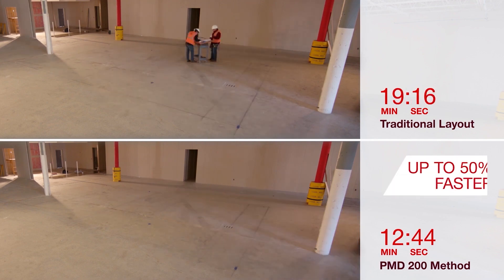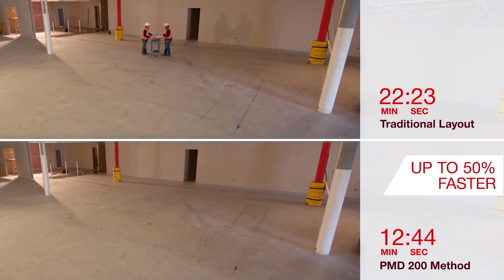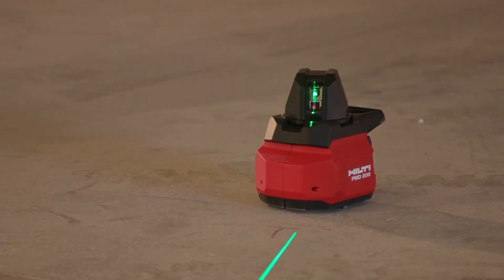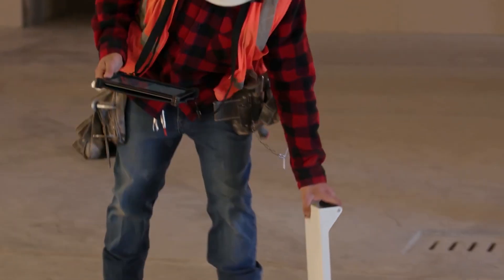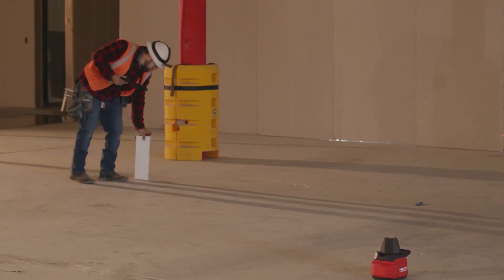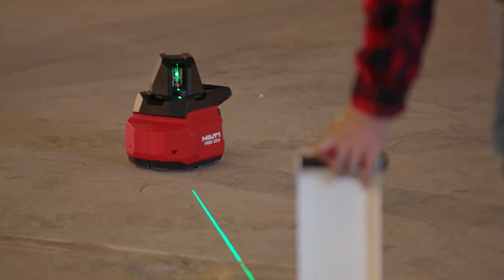With its extended range of up to 50 meters, the PMD 200 tackles even the largest spaces with ease. And thanks to its long battery life, you can power through your projects without worrying about recharging.